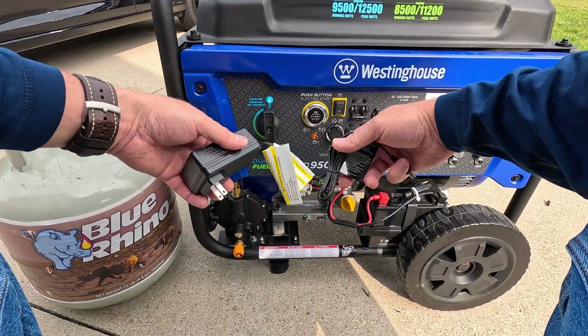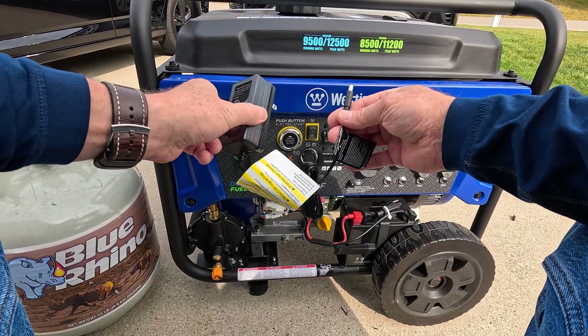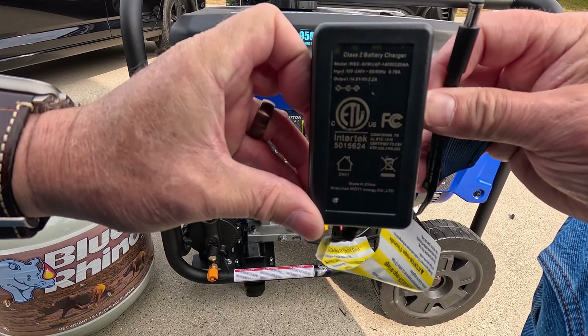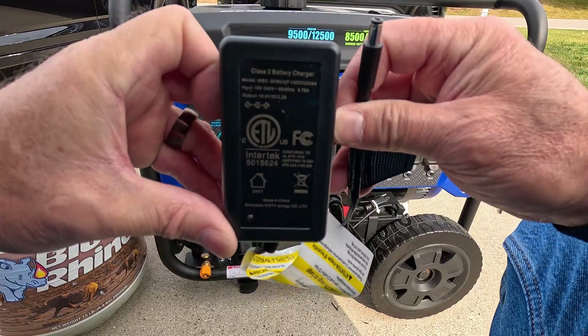This is the battery charger that comes with it. I haven't used it yet, but there are some specs on it. It comes with the generator — you can just leave it plugged in; it's kind of a trickle charger.